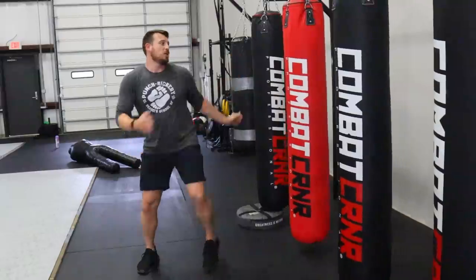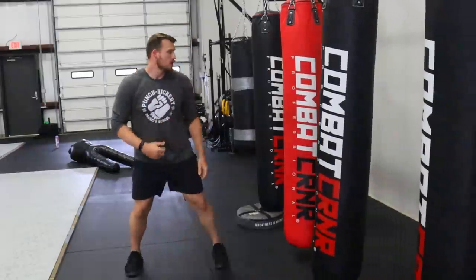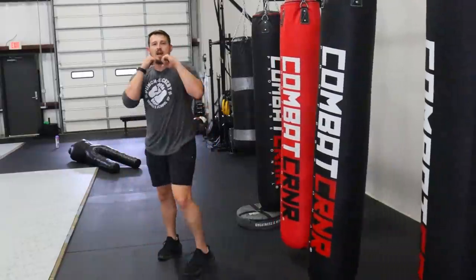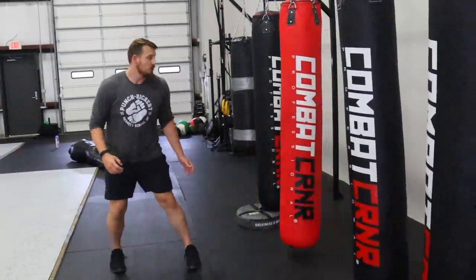I'm just chilling, and being able to pop out a sidekick really quick is an option I think would work. Especially since these guys aren't going to be blocking the body — they're going to have their hands higher, more worried about their head. Being able to sneak something in, especially something where I can cover a lot of range.